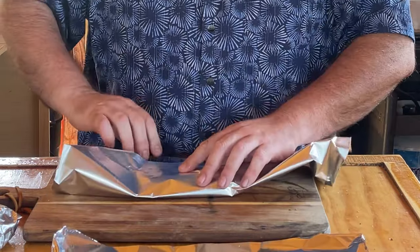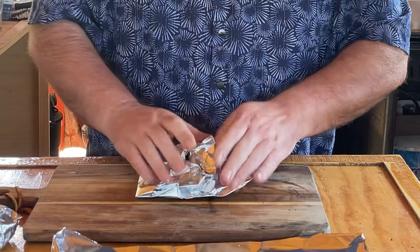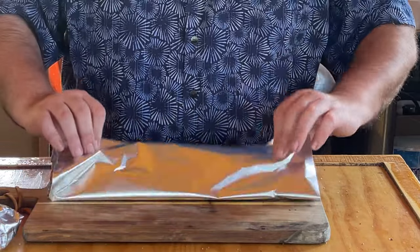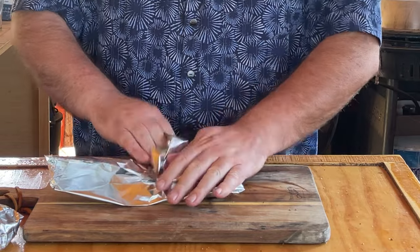How long you decide to cook these is up to you. But at 300 to 350 degrees, I'm probably going to go for another 15 minutes, maybe 20, and I am going to keep an eye on these. I don't want them to get too hot just in case this tin foil takes that temperature and just brings it up too hot. We'll see you when these are done.